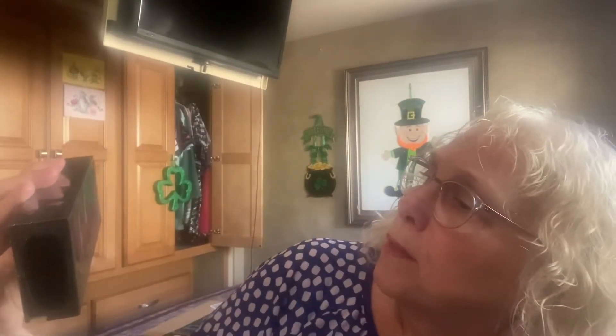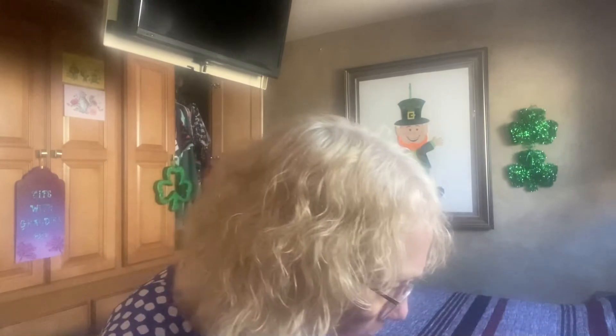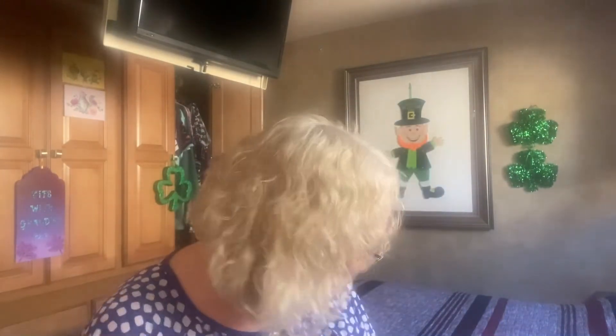And here's a Pure Cosmetics Three Dimensional Fiber Lash Mascara. Well, I'm not going to open this because I know I'm not keeping it — I don't put mascara on. So this would be another goodie for Carly's girls.